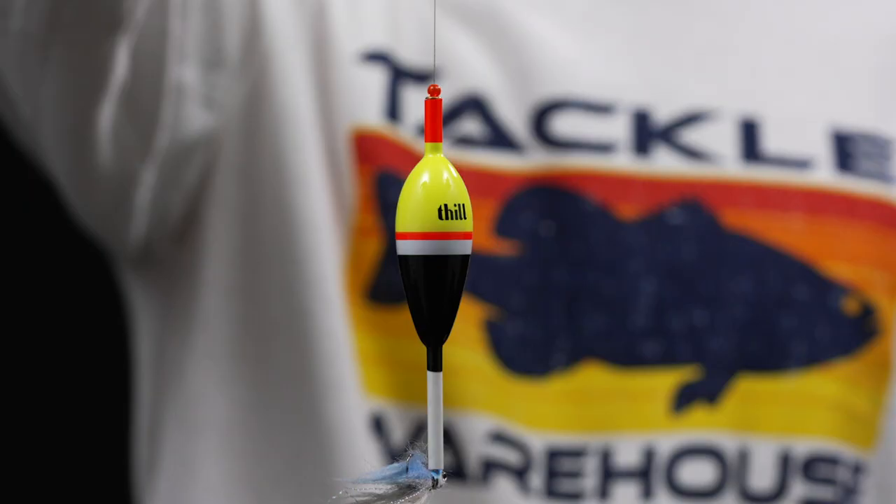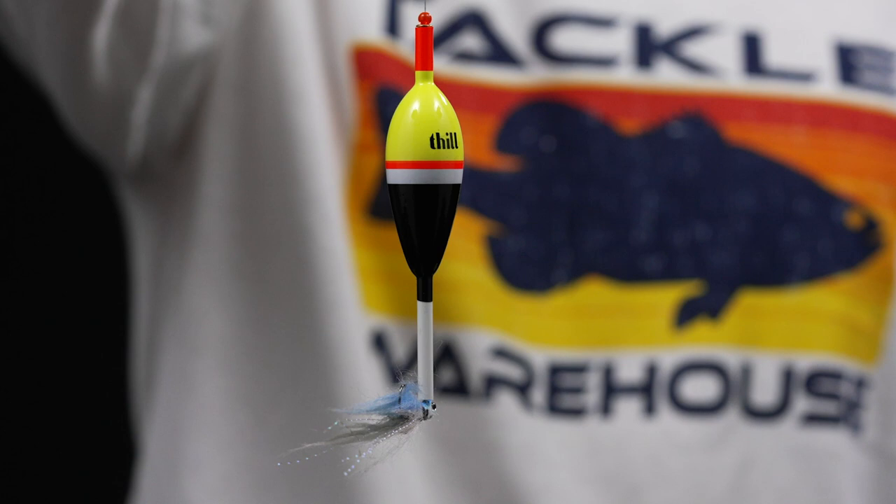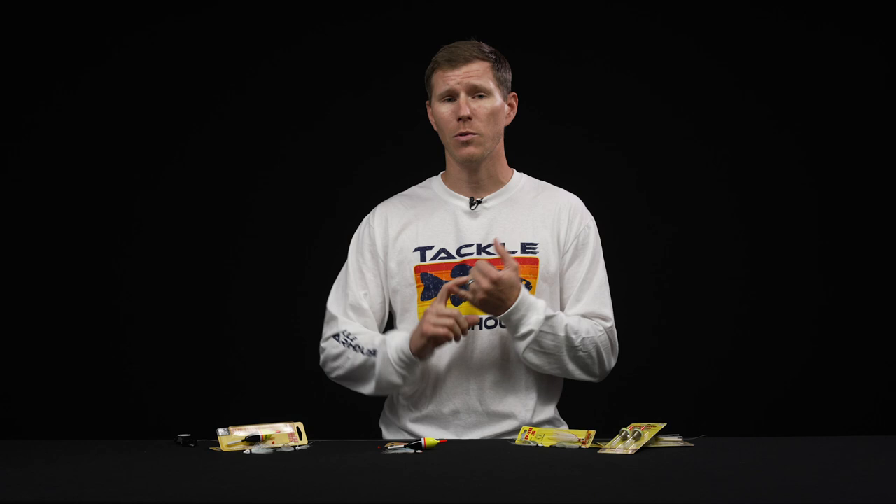Today we're going to be going over how to set up the float and fly rig. The float and fly rig is a super popular technique that actually originated back east. It started with fixed bobbers and fixed leader lengths, but has since evolved and spread west. Now we have the slip bobber and more of a variable leader length. Highly productive, great for clear water fisheries or highly pressured fisheries — something you definitely want to have in your arsenal.